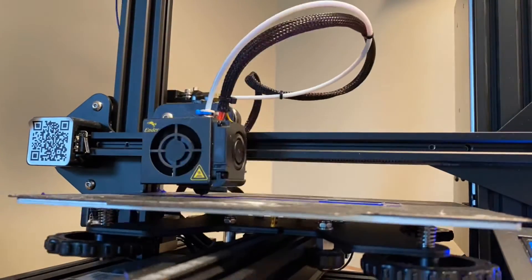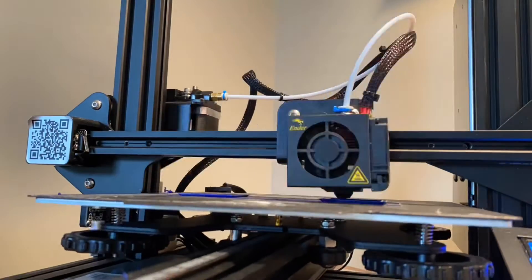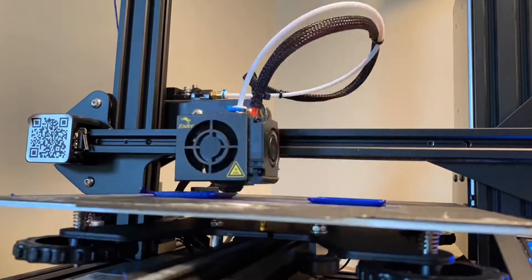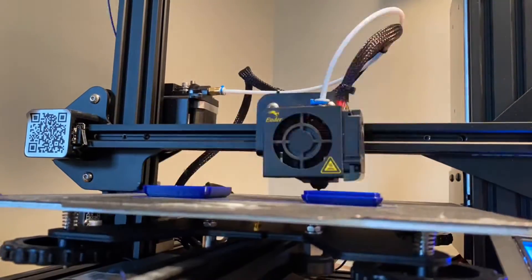A stock Ender 3 Pro is maxed out at 50 millimeters a second for printing speed. However, today I'll be showing you how you can reach speeds up to 250 millimeters a second on an Ender 3 or Ender 3 Pro.